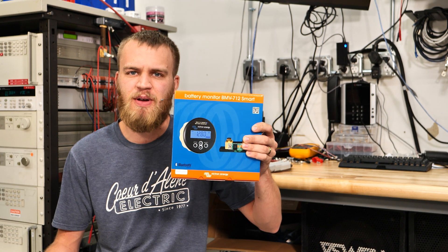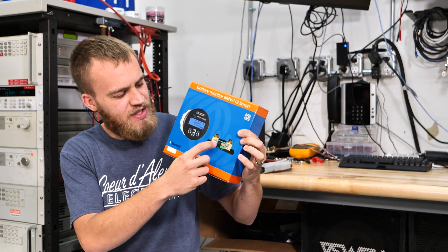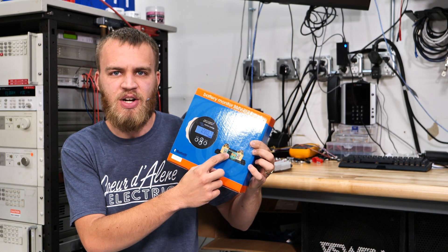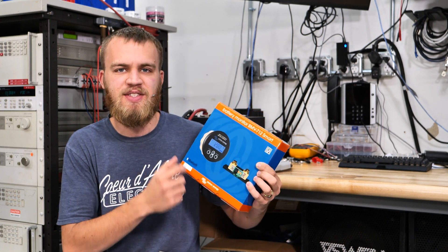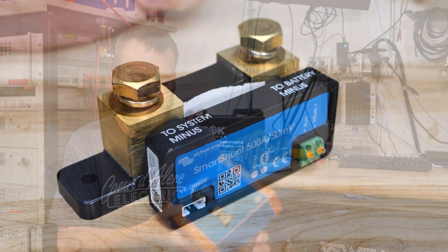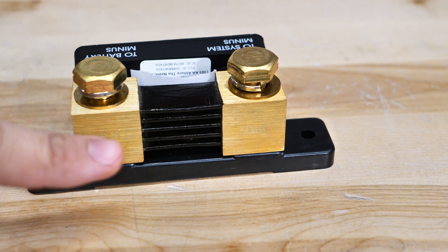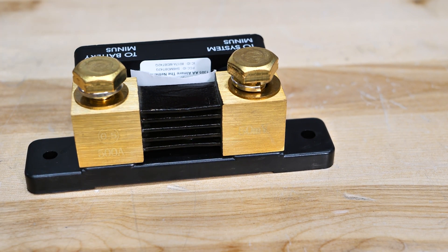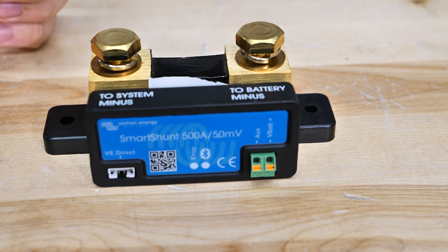But that doesn't mean we're out of options. We have two fantastic devices that will give you a precision state of charge reading. The first is the BMV 712 by Victron, and the second is the SmartShunt. The BMV is nice because it has a display — it's got a little shunt resistor and is essentially a current measuring device. The SmartShunt is the same thing, it just doesn't have the fancy display — it connects to an app on your phone. If I flip it around, it has a precision resistor element with a little computer on the front to correlate the values to something useful.